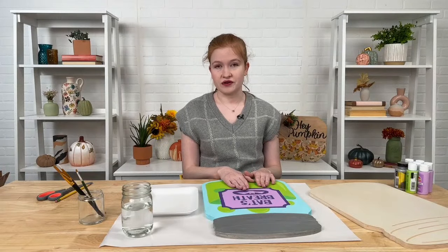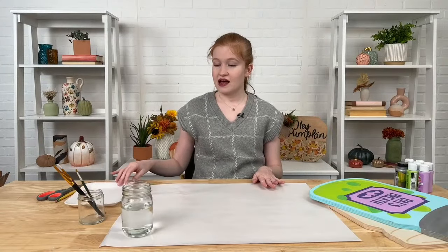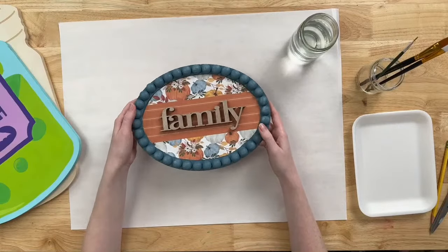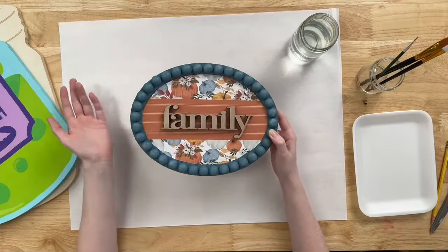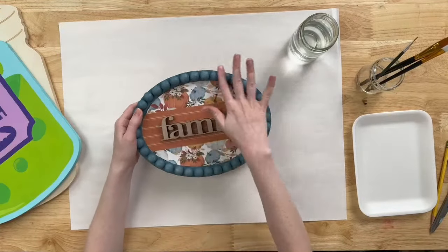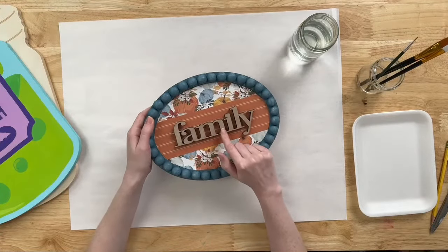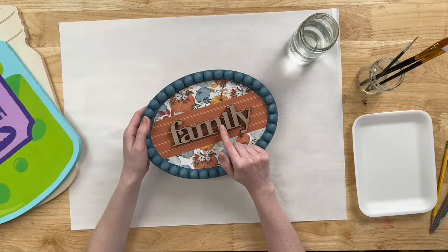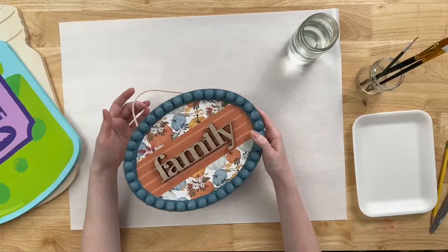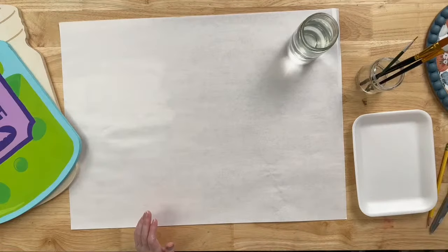Before we get into that, I wanted to give you some inspiration of other fall signs you could make this year. I love this one — it's a really cute beaded oval plaque that we just released this year. You can find all of these surfaces on pladonline.com under the surfaces page. We used some Folk Art paint and painted the beaded circle around the oval. This is one of our surfaces too — this little laser cut family. We stained it with just regular Folk Art acrylic paint and water, then Mod Podged some really beautiful fall papers onto it. Super quick, so easy, really affordable, and it makes such a beautiful sign to decorate your home with this fall.